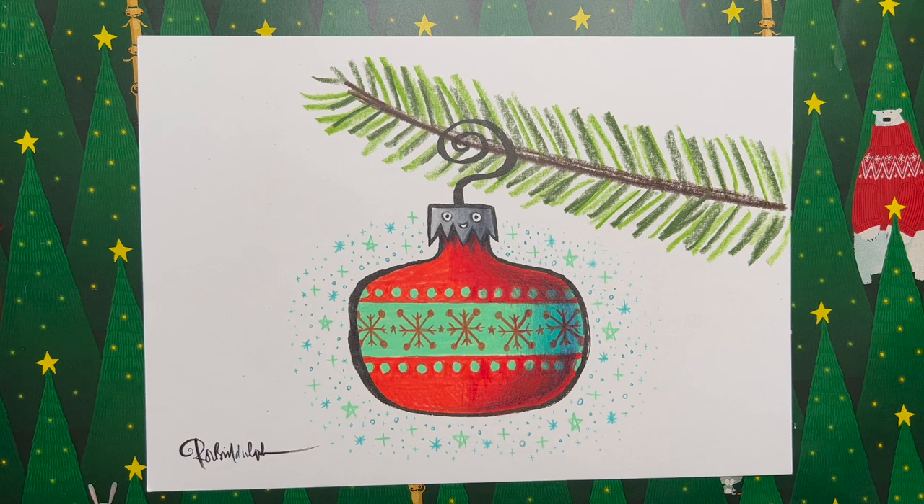Remember what I said about doing a Draw with Rob drawing within a Draw with Rob drawing — I hope some of you have done that. Please share your drawings with me: get somebody to take a picture, post it on social media using the Draw with Rob hashtag shown on screen. On Facebook, you can comment underneath this post with a picture. I can't wait to see them. I think they'll look fabulous together, just like all the different coloured baubles on a tree.